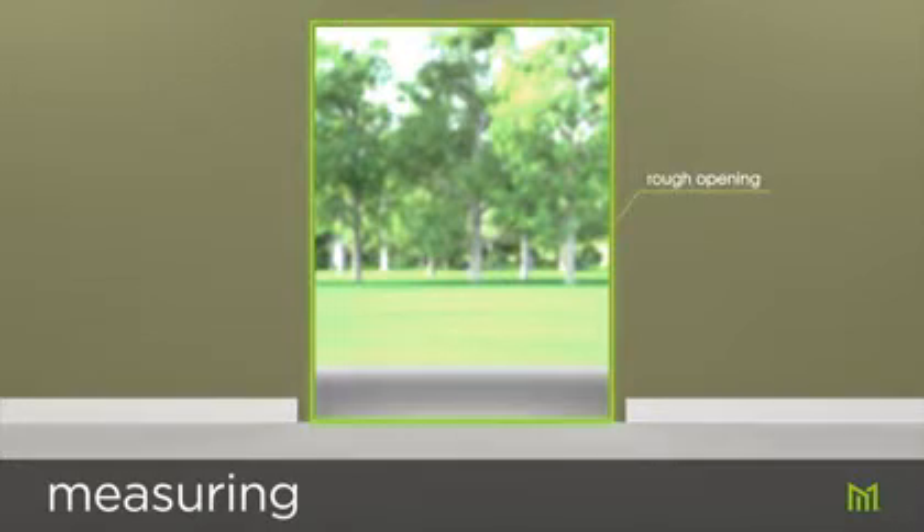Accurate measurement of the opening is critical for installation success. You may have already performed these steps to determine the appropriate door to purchase, but a review here will confirm the measurements and help ensure a seamless installation.